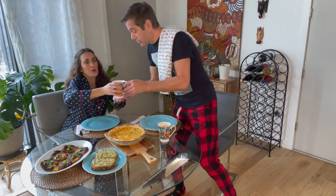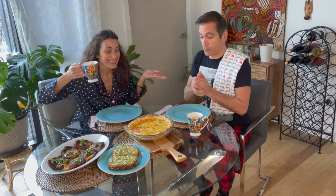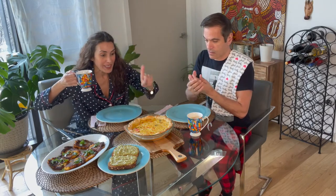Madame, your cappuccino is served. Oh, thank you, sir. It's breakfast time. We've got some good-looking stuff here. What do we have? This is a puff pastry quiche. We've got zucchini fritters, and we also have some avocado toast. Looks great. How did it all get here? Let's go to the kitchen.